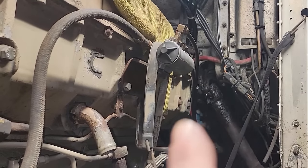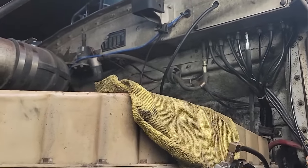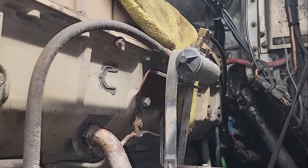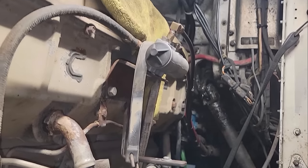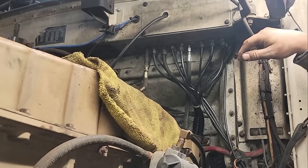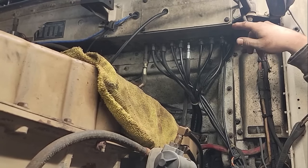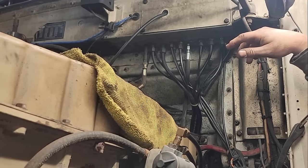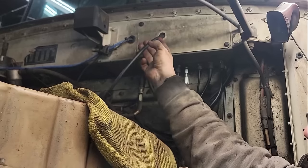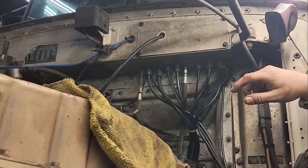We also fixed the speedometer. I got a speedometer cable — found a guy that makes them. I ordered it by the thread size of the speedometer unit on the transmission, what the nut size was, the thread pitch, and what type of drive it had inside it, and a couple days later here it was. I have to get a grommet — it came with one but it's way too big, so I have to get the right grommet to go in there.